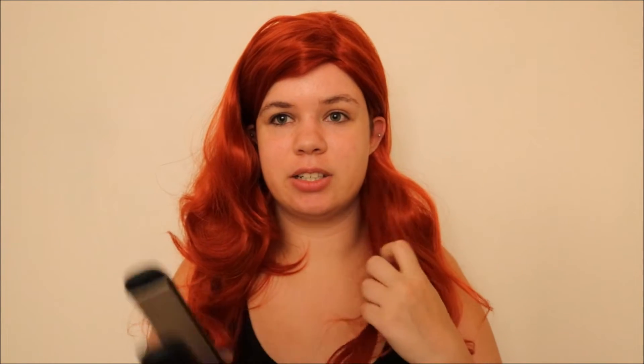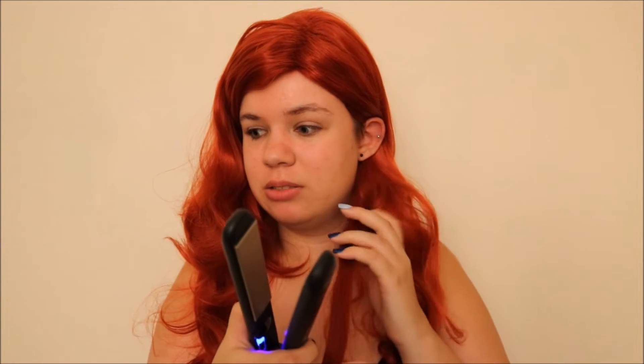It actually seems — I'm gonna do a bigger chunk to see what that does, but that looks like it worked pretty well. That works! I'm gonna go ahead and straighten the whole wig!